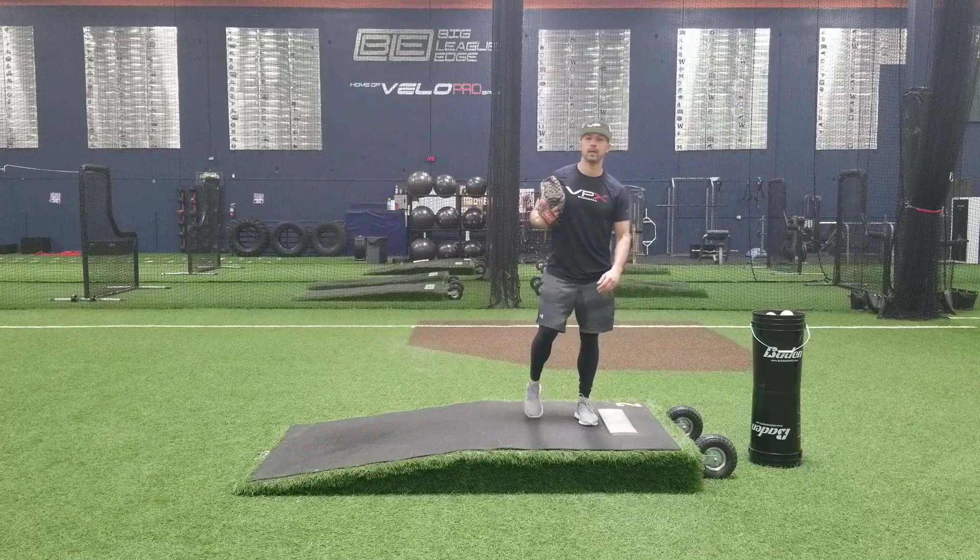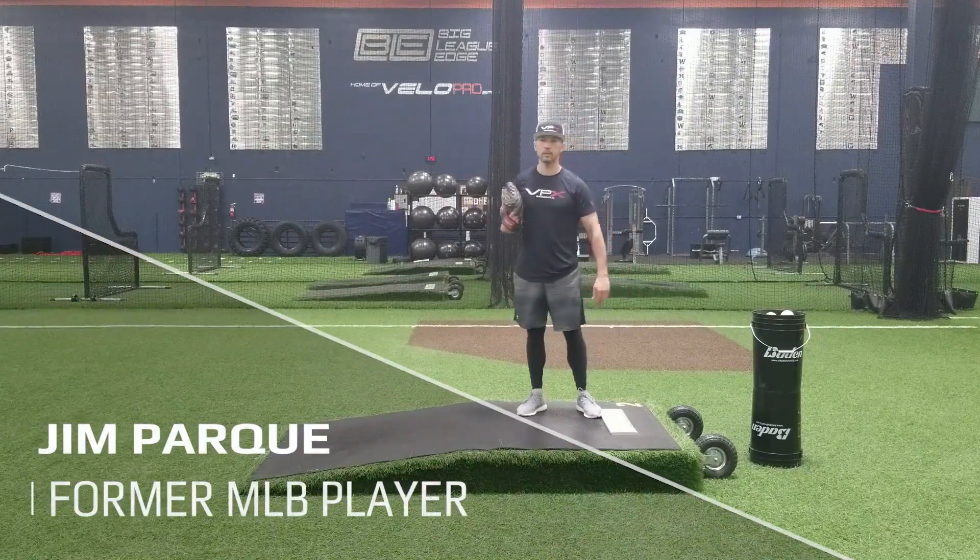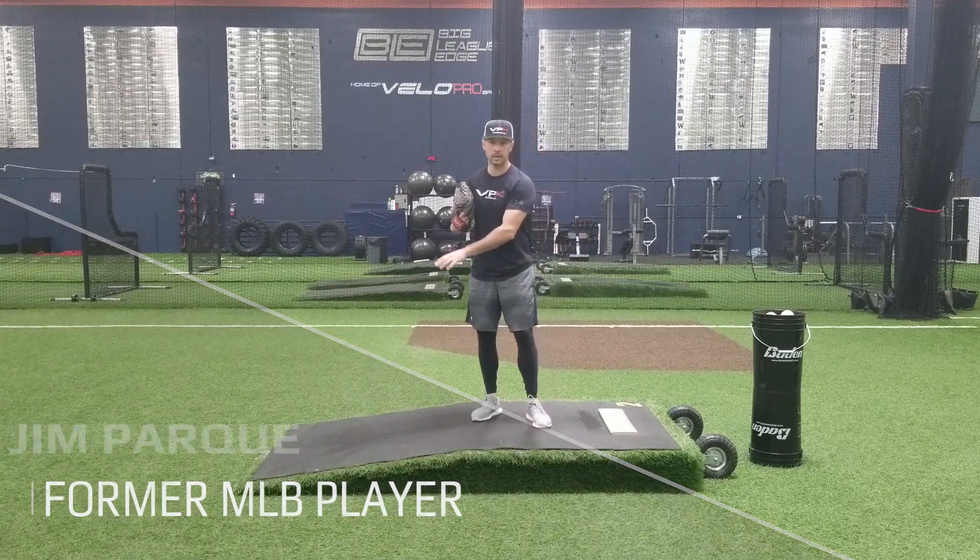Hey, Jim Parquet here with VPX Baseball, and today we're going to start Lesson 1 on heel connection — more importantly, mound heel connection.